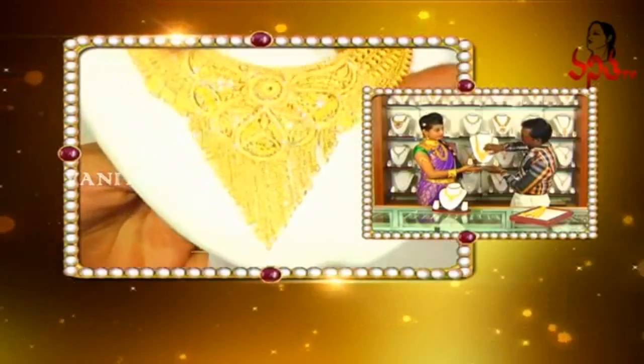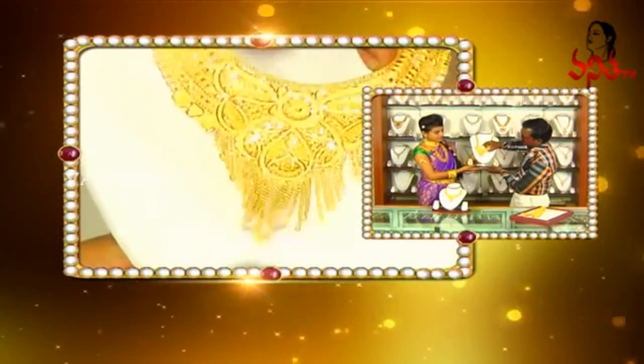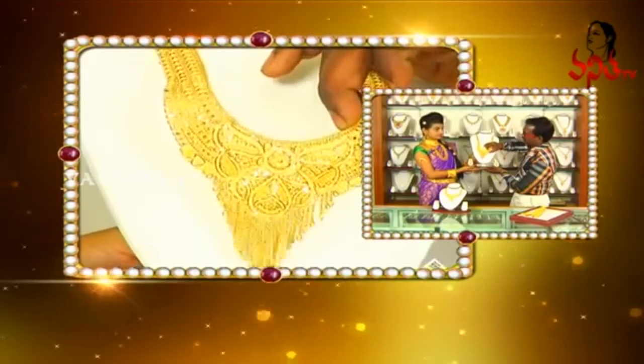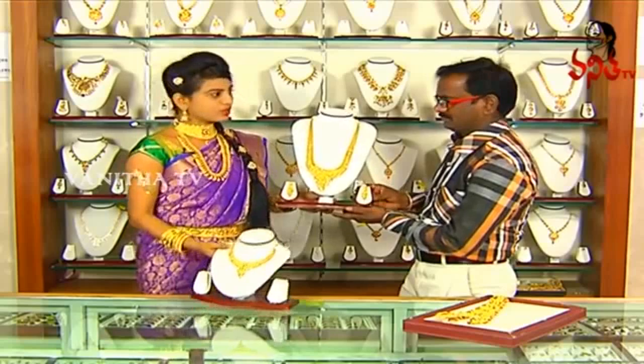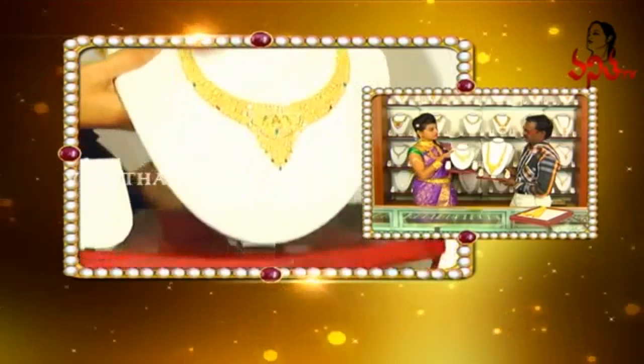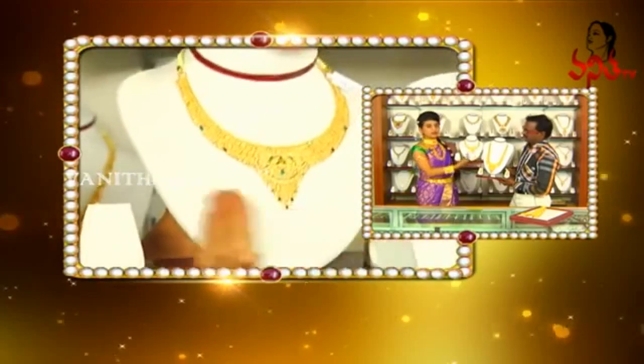Yes, it is a chain type. The chain is hanging out. You can use it as a short necklace. You can use it as a match.